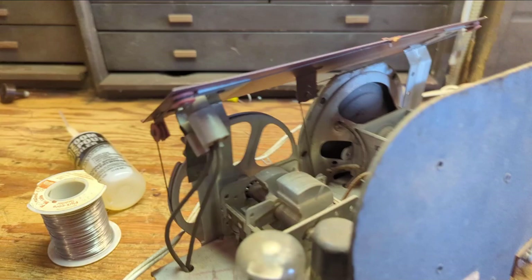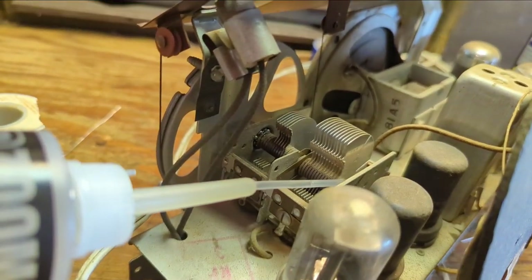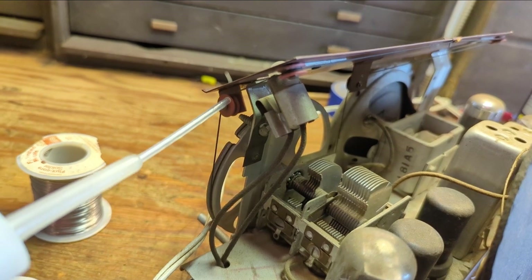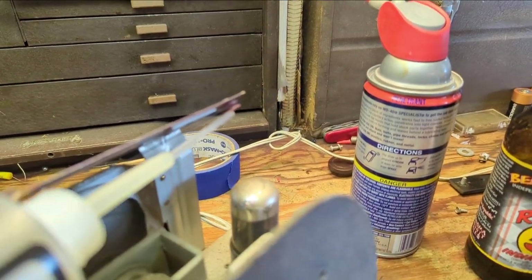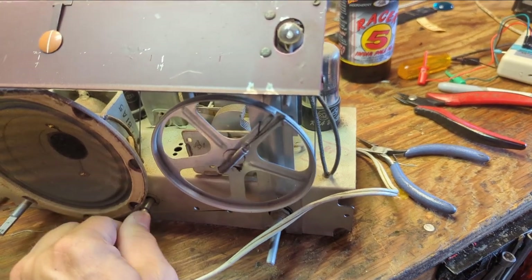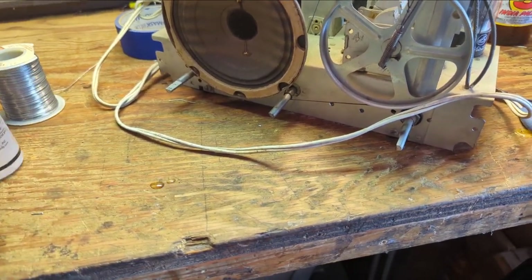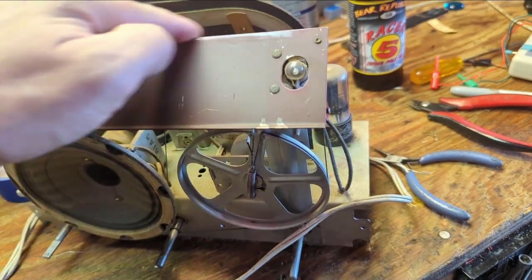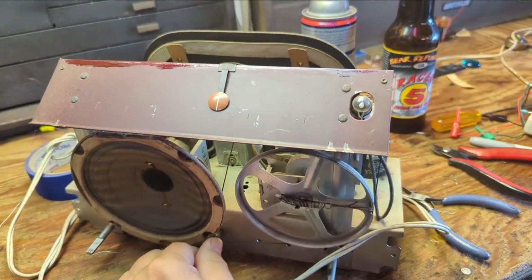We'll take the Zoom Spout oil and apply it to the bearing of the tuning condenser — one at the front, one at the back, and one kind of in the middle. Then we'll also put a little on all the pulleys. Do you have to do this? Probably not — it just makes it feel a little bit better when the user twists the knob. Oh, that's loads better. What I also do is put a little bit on my finger and get the top where the indicator rides. That's already feeling a lot better.